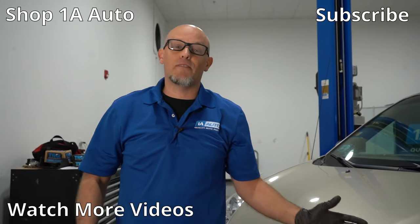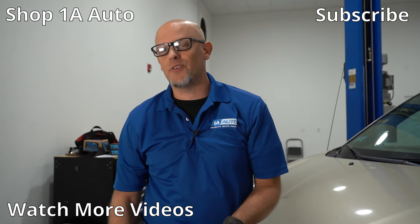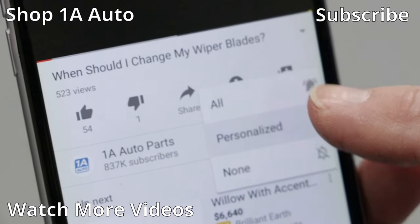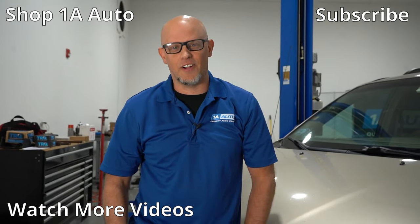So there are the top five problems for this Toyota Sienna. I hope you enjoyed this video. If you did, make sure you subscribe to our channel, ring the bell, and turn on all notifications so you don't miss any of our videos. See you next time!